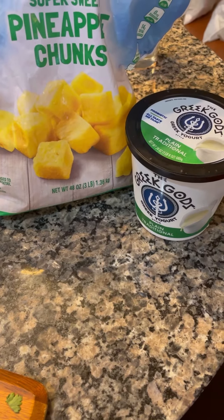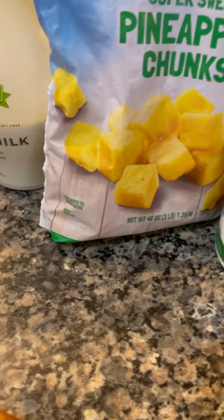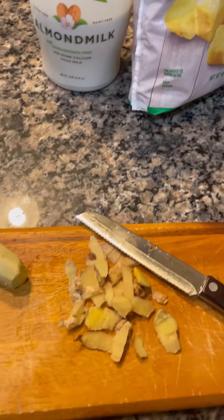Hi guys, I'm back with another smoothie. We have Greek yogurt, plain, pineapple chunks, unsweetened almond milk, and ginger.